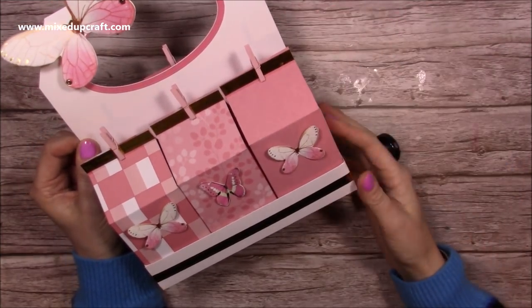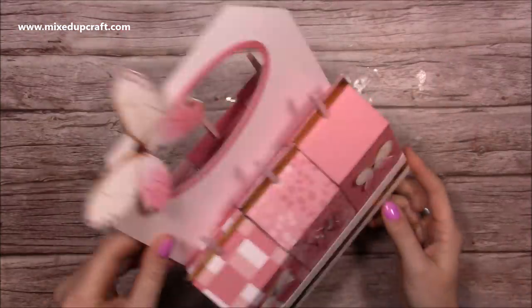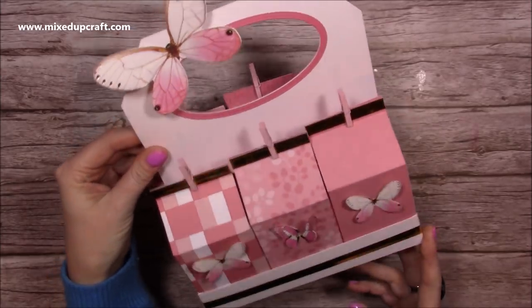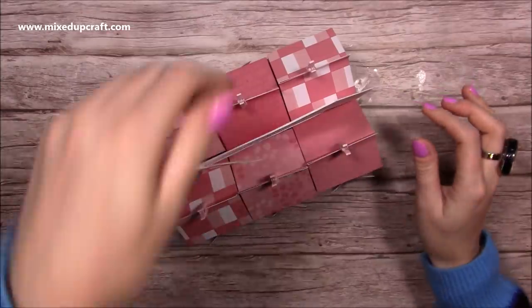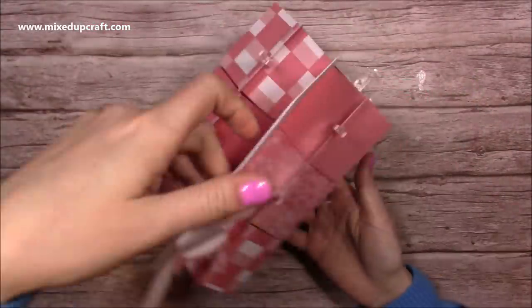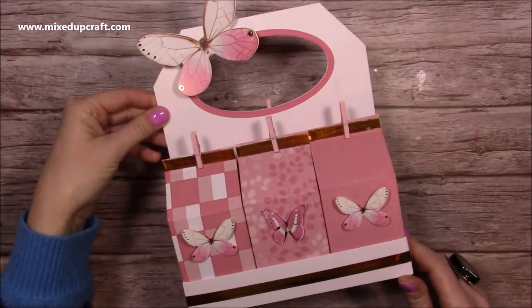I do also have other milk carton tutorials on my channel, so I'll link that all up here. I just think it's beautiful. This is a Valentine's theme and I know exactly who I'm giving this to, so I'm looking forward to filling it with personalised treats and gifts. It's really strong, so you can put some weighted things in here as well, and I think it's going to work for so many occasions. So let me show you how I made it.